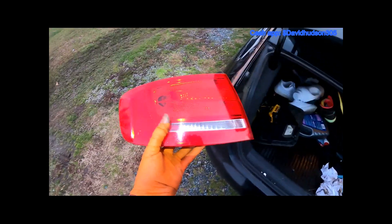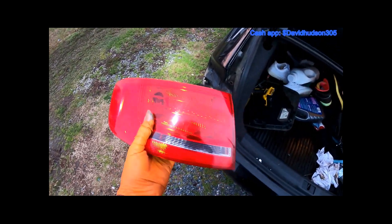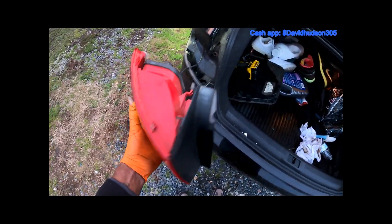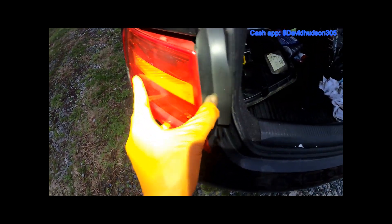Our new tail light already comes with bulbs in, so we don't have to remove the back and replace the bulbs. We're going straight to putting it in — go ahead and connect the harness back, and then we can start to fit this light back in place.